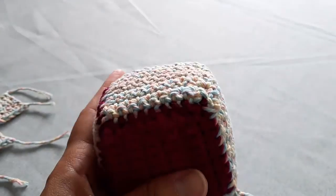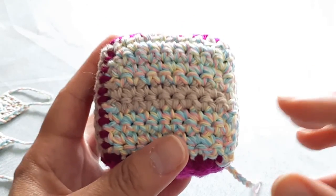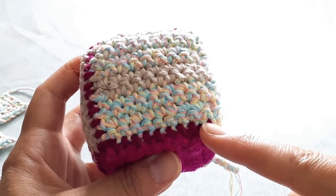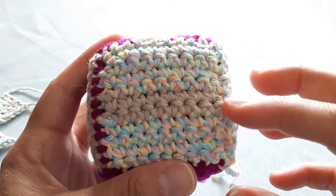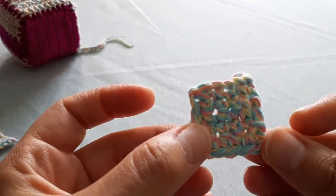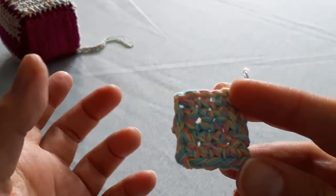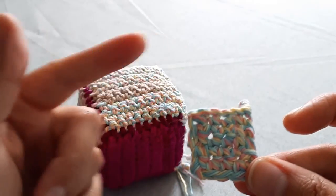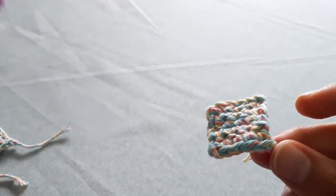It's important to keep your stitch count exactly the same for each square. For the larger cube I did 10 stitches across and 10 rows up using single crochet, so they're relatively equal in size and width. For the smaller cube in this grouping I used five stitches across and five rows up, and for the medium-sized cube I would do seven stitches across and seven rows up.